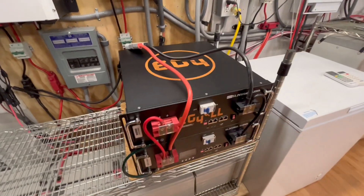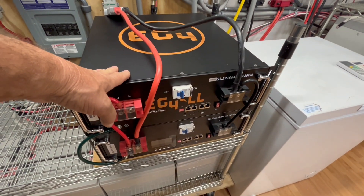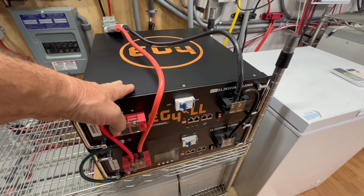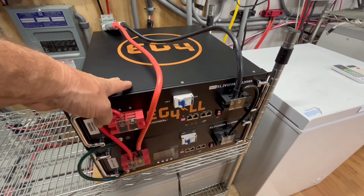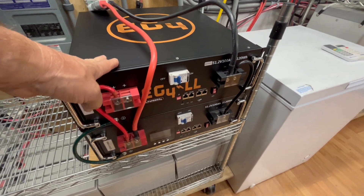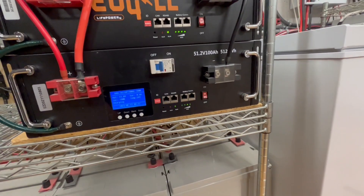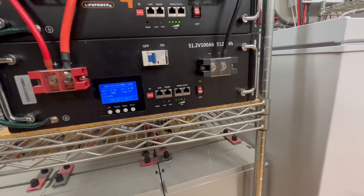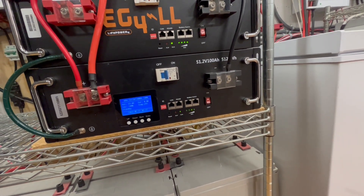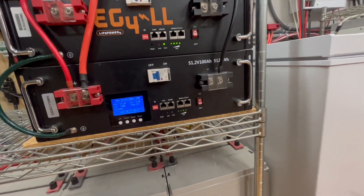Last night was the first night we ran these with the air conditioner — the whole-house upstairs three-and-a-half-ton heat pump. It was at 100% when we started at six o'clock, and at five o'clock in the morning we were at 72%, as shown on this screen right here. It took about three and a half hours on a really cloudy day this morning to charge back up to 100%.